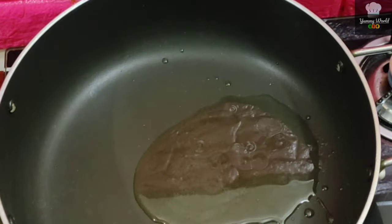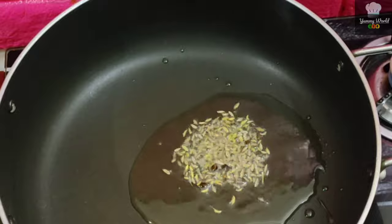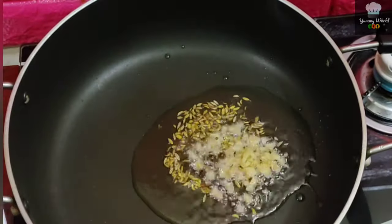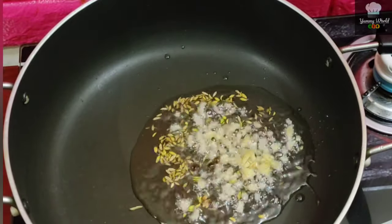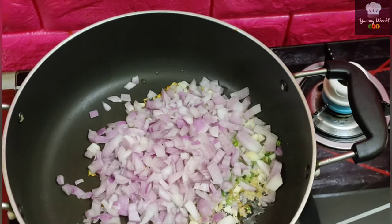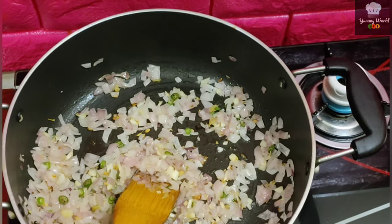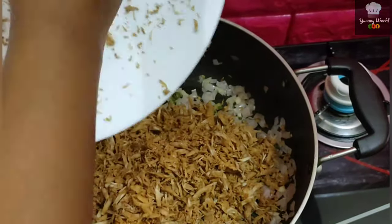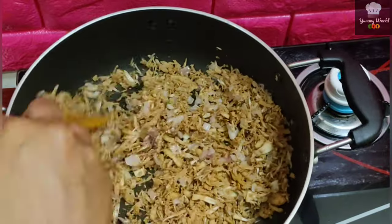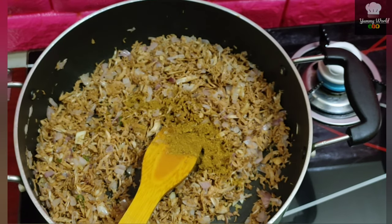Put the sauce in the sauce and mix it. 1 tsp of sauce.